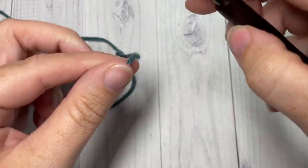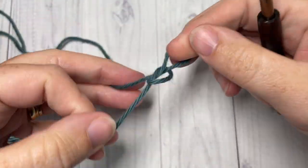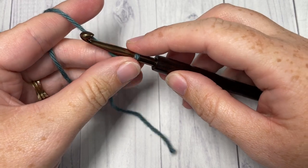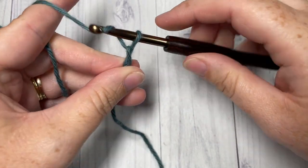Our stitch is worked in rows today. We're going to start by making a slipknot and then working a foundation chain. Your foundation chain will need to be a multiple of four plus two stitches. Today I'm going to chain 22.